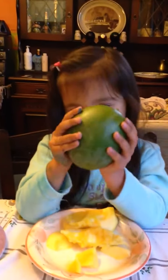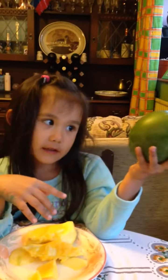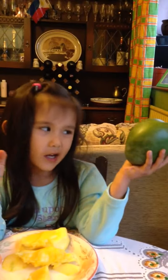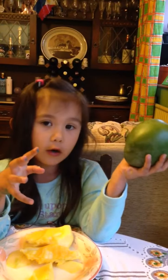So this is sweet mango, but my mom sliced it. So it looks like this green before, but this is what it looks like. So I got dirty hands, but it's okay because they don't go in the mango.